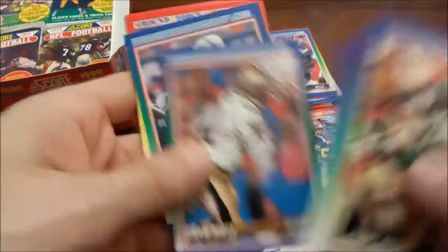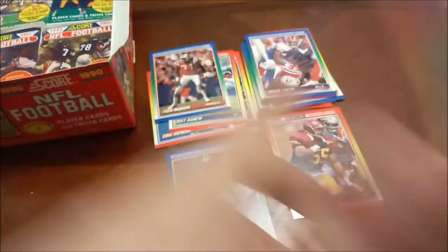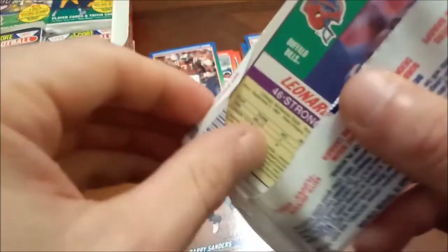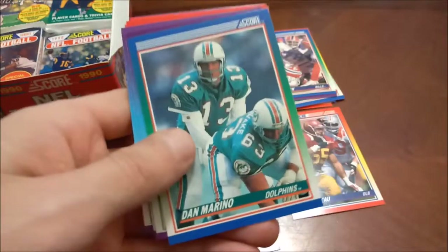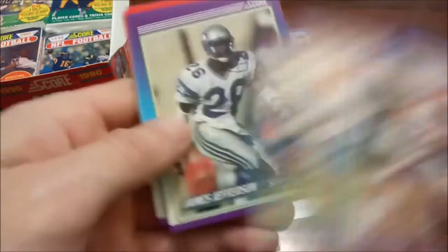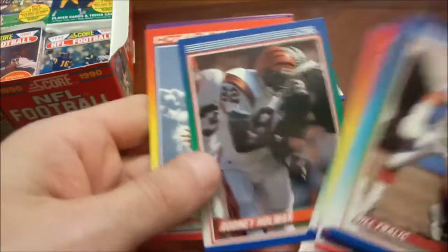Roger Craig — that's probably the best one there. Mark Rypien and Andre Ware again. We have already found and pulled out the Seau, as you can see, so we're still looking for the Cortez Kennedy rookie. There's another Troy Aikman — pretty nice centering. And it looks like Aikman is always followed by Dan Marino, it seems.